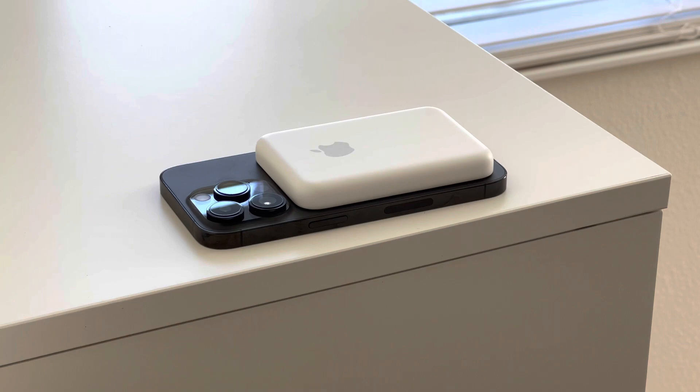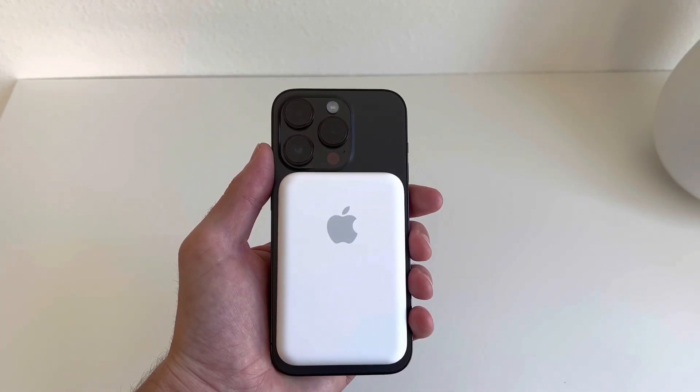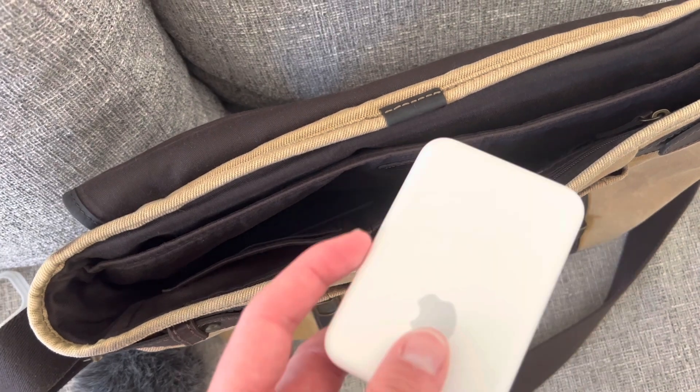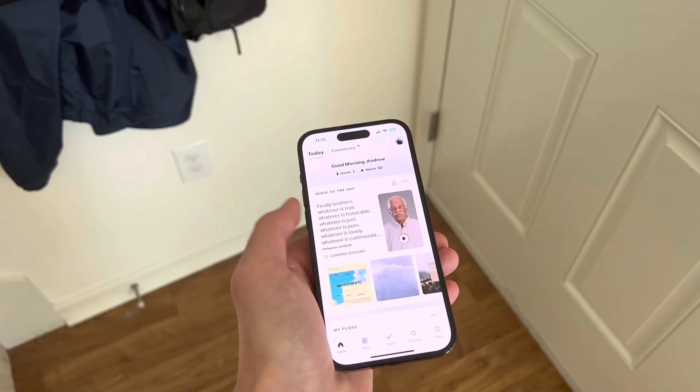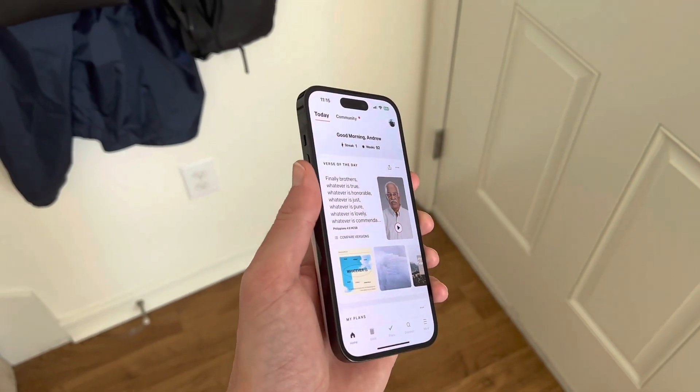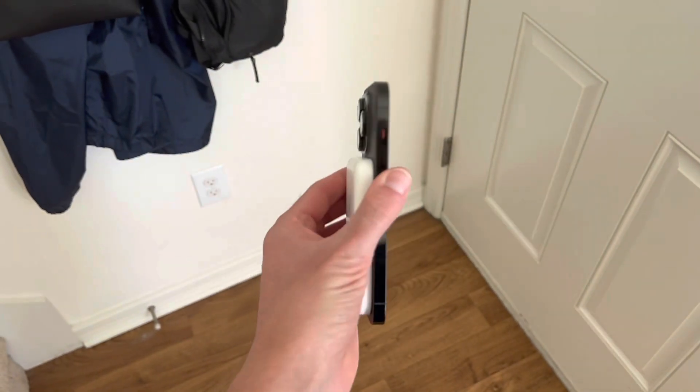I really, really like the way this product looks. It's a nice, clean white design and MagSafe just makes this even more awesome. I can fit it easily in any bag or pocket and it's really nice in hand. I can hold it comfortably and I'm still able to perform a simple task like texting.